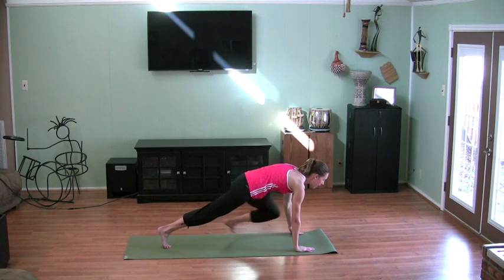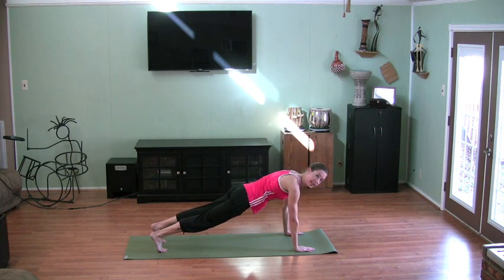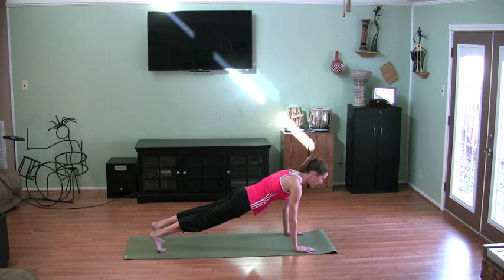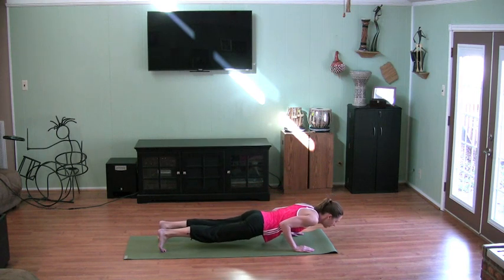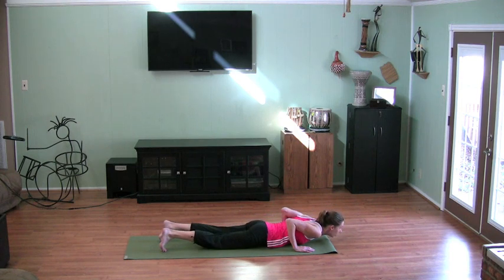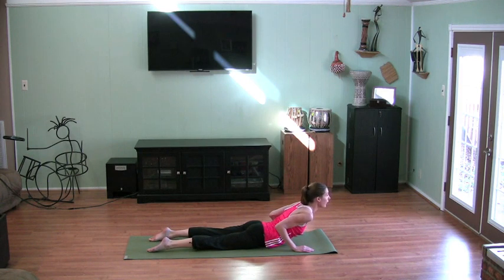Now the left foot comes back also. This is plank position. If you need to put your knees down, that's okay. From plank position, nice and long. Think elbows right next to your side. Chaturanga — that's a yoga push-up. Hold here for a moment, then all the way down to the floor.